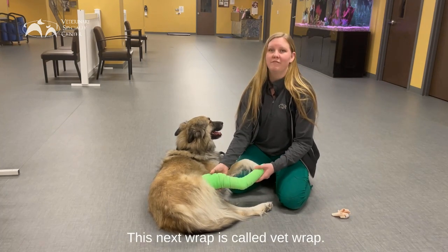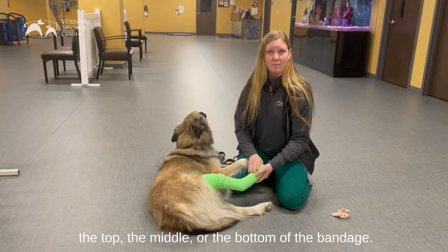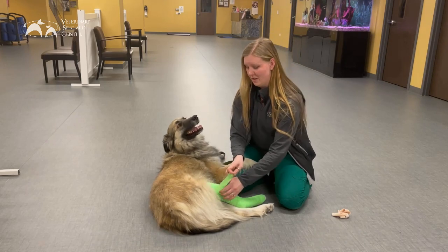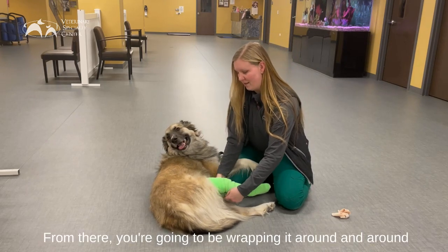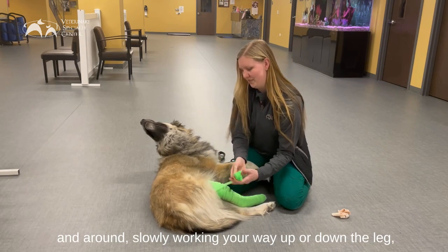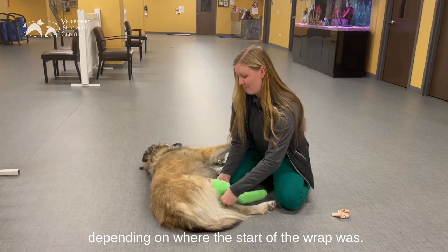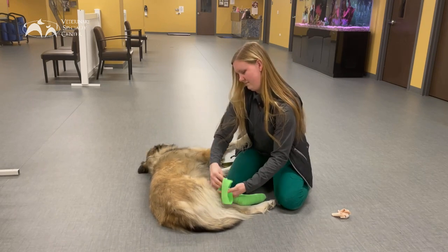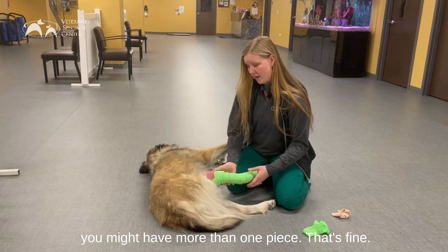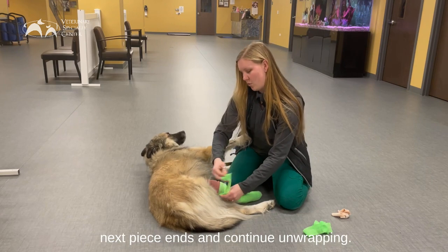This next wrap is called vet wrap. This is going to have an end somewhere either at the top, the middle, or the bottom of the bandage, depending on how it was placed. You'll find an end somewhere that should be able to peel off. From there you're going to be wrapping it around and around, slowly working your way up or down the leg depending on where the start of the wrap was. Depending on the length of the leg you might have more than one piece — that's fine. You'll also have to find where the next piece ends and continue unwrapping.